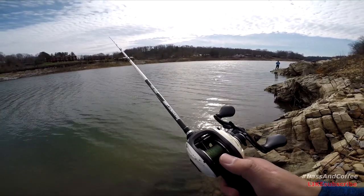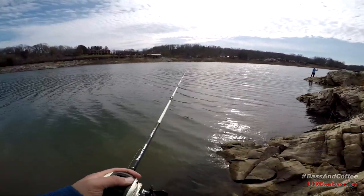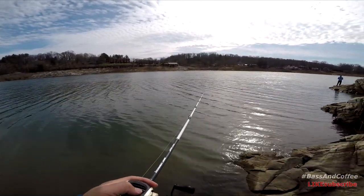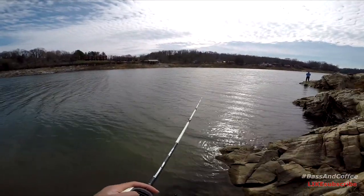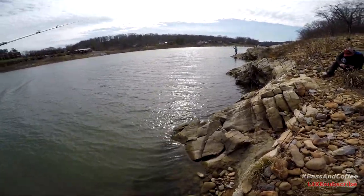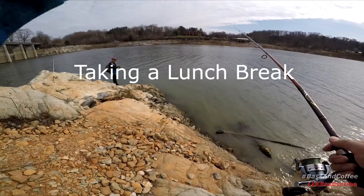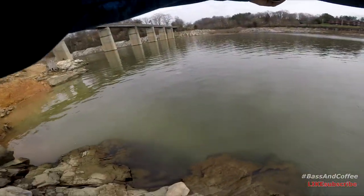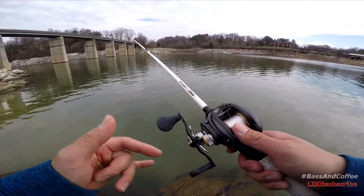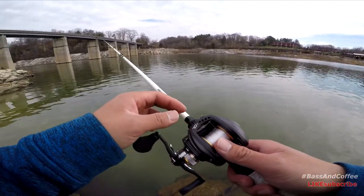Wait until it hits the bottom and then I'll start working it back to me. Now you just want to lift the rod tip to slowly drag it, and that's how you fish a jig in the winter. Damn, that wind! All I did was cast it out there, let the rig drop all the way to the bottom, then slow reel it. Right now I'm just releasing line until it hits the bottom, and then I'll start slow reeling it.